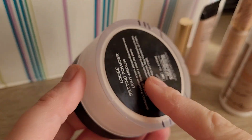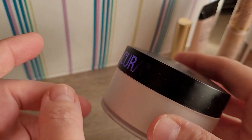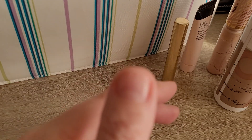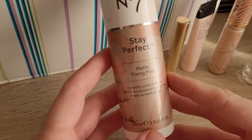It's actually not completely empty — it's just in a different container. See my Project Pen video. It's the loose setting powder from Aldi La Cura. Would I repurchase? I don't know. I really like the powder, but I have so many, so I can't imagine repurchasing anything at the moment. But let's see — I liked it.